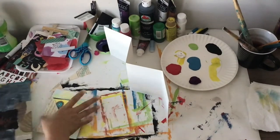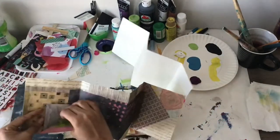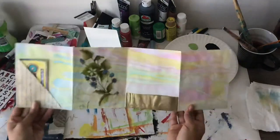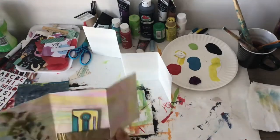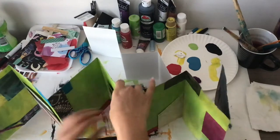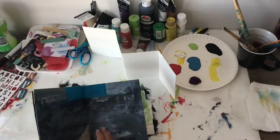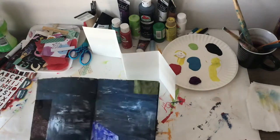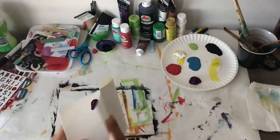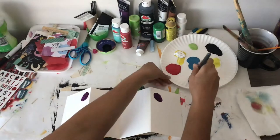I wanted to start off by showing some examples of books that I've made. I do a lot with paper and then I add pockets to them. On this side I did watercolor paper and also added little pockets. This is a really long one — I actually glued two different folded pieces of paper together to make it longer, and of course I added pockets on this too. I did get some paint on this one.